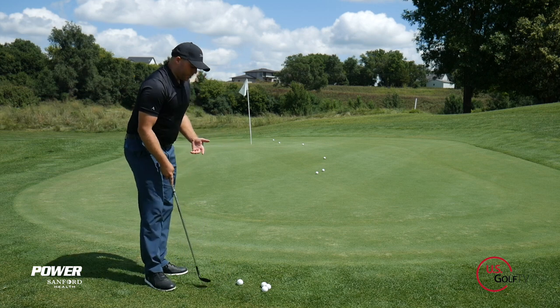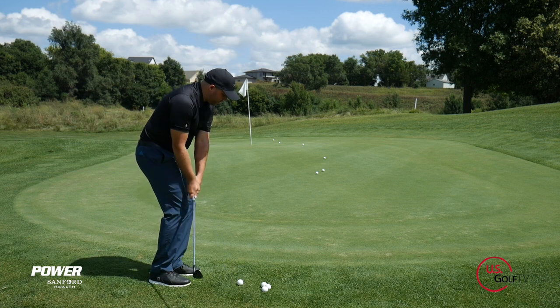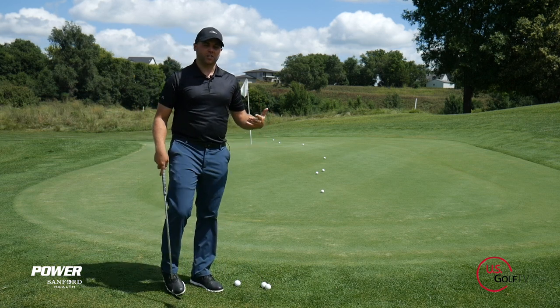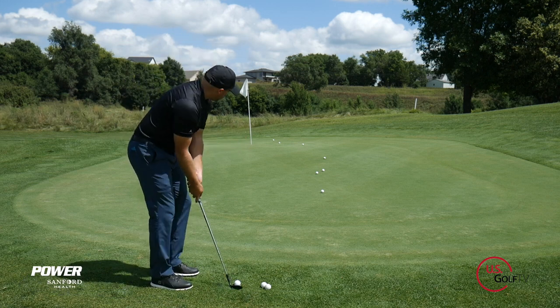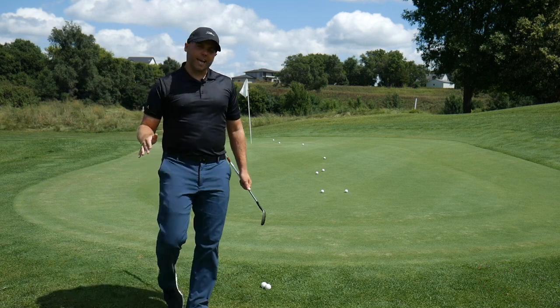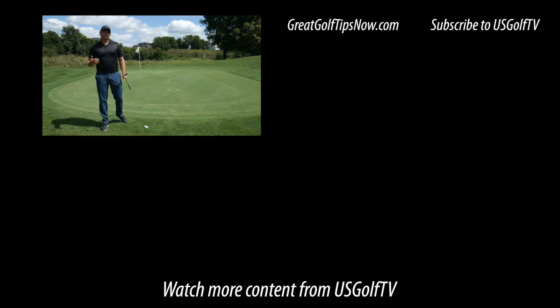You could even do it out of the bunker, which would be a very advanced version of this game. As I get closer, you can see I actually passed — I would fail the game, but I count how many golf balls I got between the last one and this one. Looks like I got about six golf balls, so that starts my standard and I can see if I can progress from there. This is just a great game if you're looking to get better at chipping. Apply this before you get to the golf course and you're going to be ready to get up and down more often.